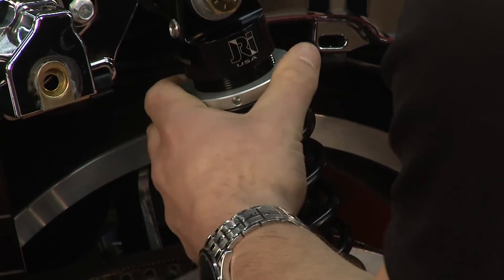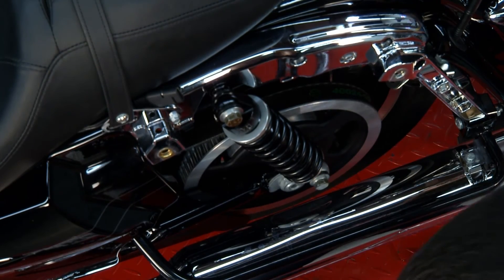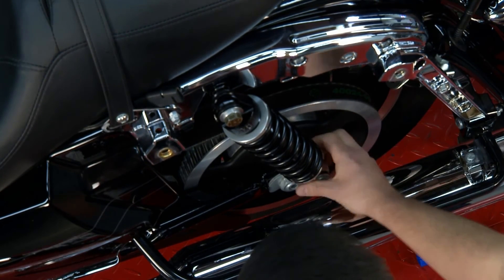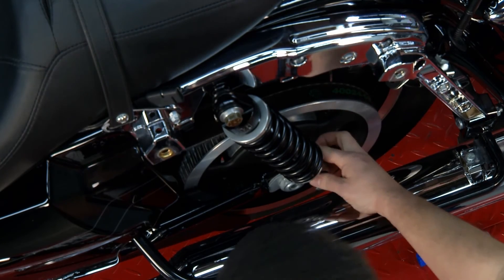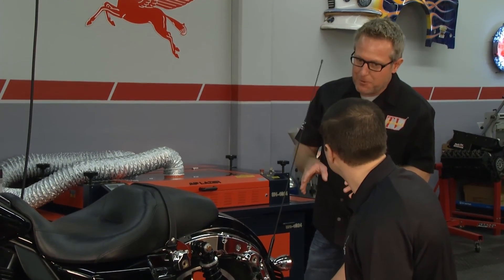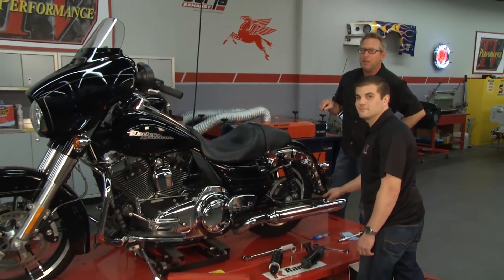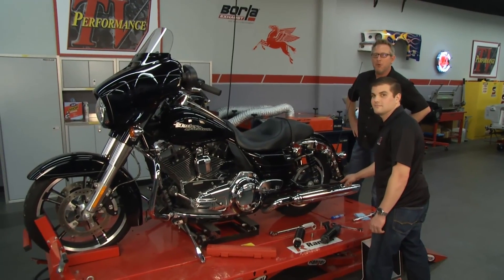If you loosen that preload up, it's going to lower the bike. Then there's another adjustment down there for softness and stiffness — if you go towards the plus, you're going to get a little stiffer; if you go towards the minus, it's going to get a little softer. Tons of adjustability whether you're getting after it or just want to take a cool smooth ride. Be sure and check out their website, JRI Shocks — you can pick out the shocks for your bike. We'll be back with more after this.